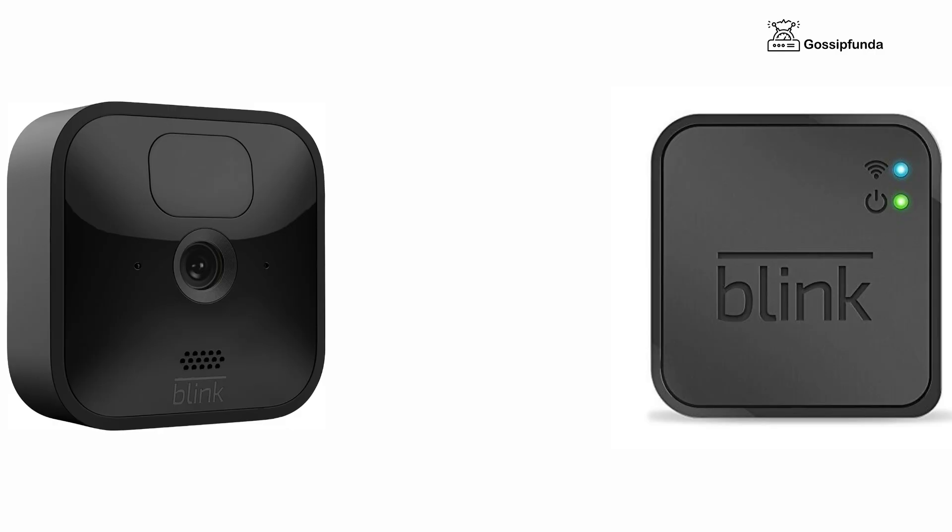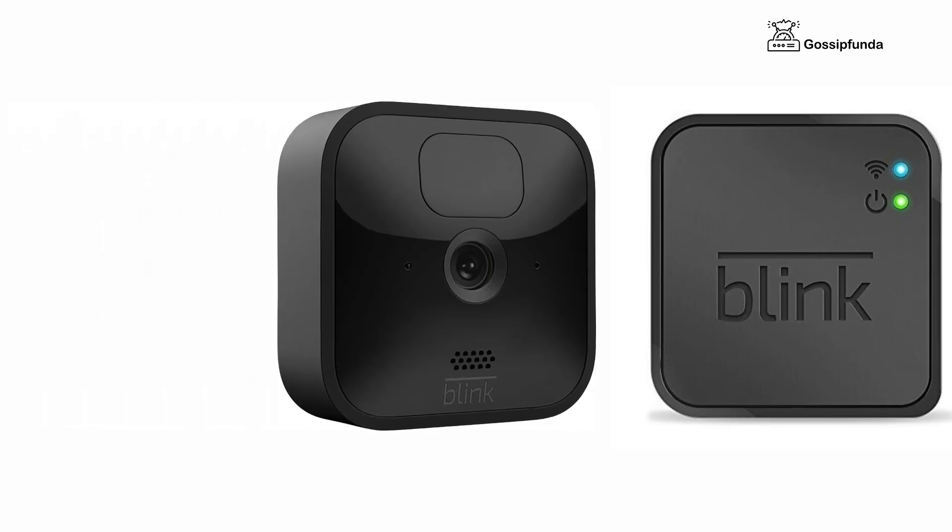First of all, move your camera closer to the sync module so that you have a strong 3-bar signal strength for the camera to Wi-Fi connection.